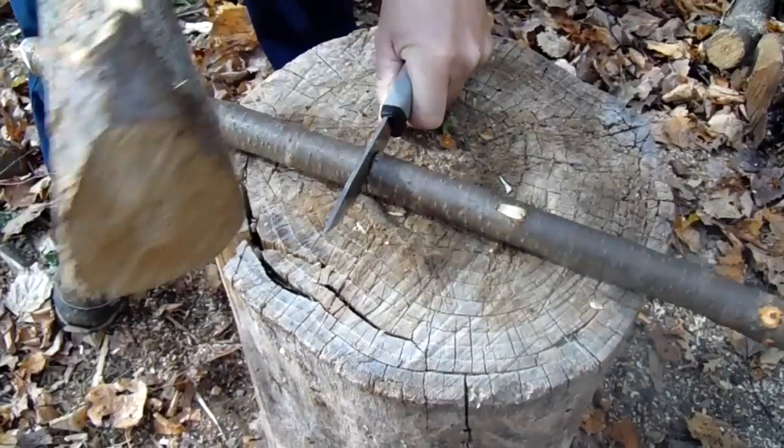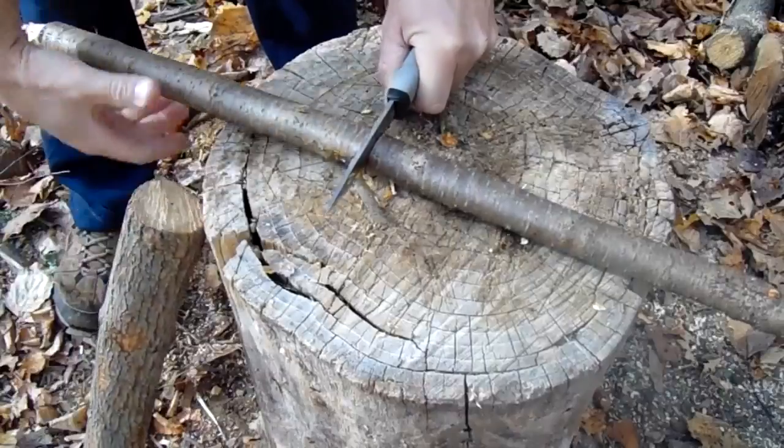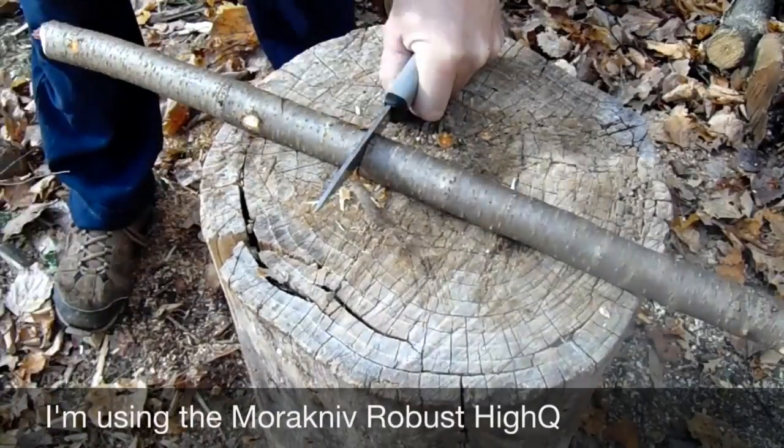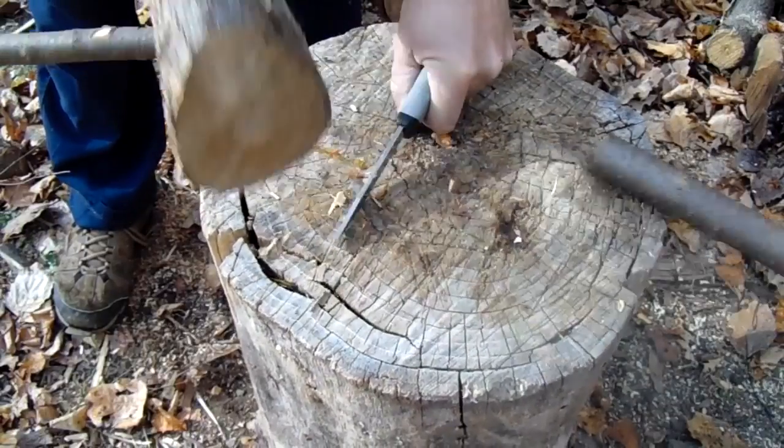First I'll make the two uprights. They're going to be about a foot long, and since I can only cut this using a knife — not a saw — I'll have to baton it and then spin it, baton it and spin it, and keep doing that until it splits apart.